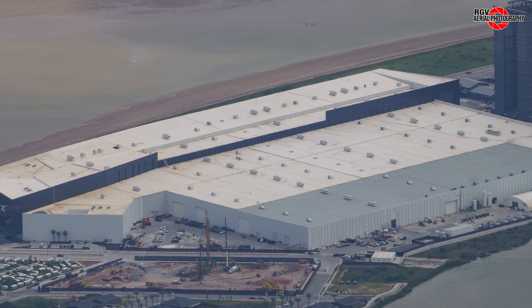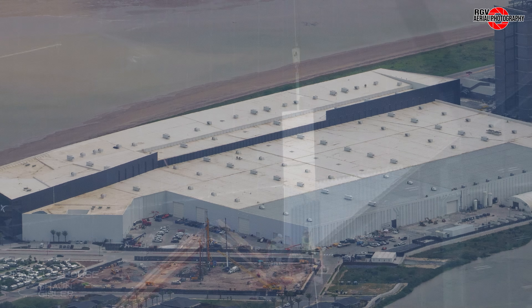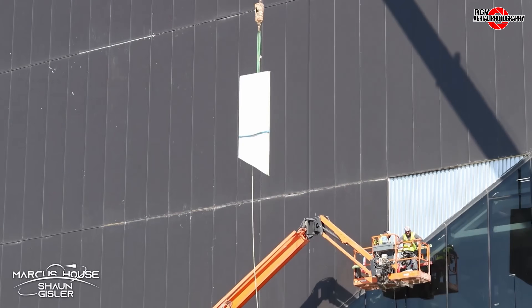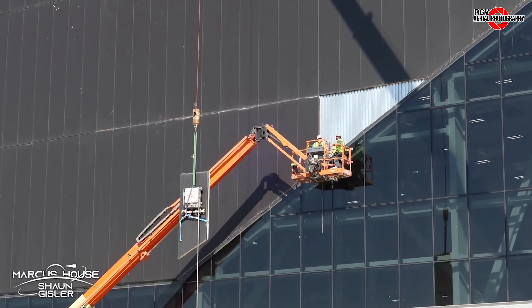In the Star Factory, Ship 38's nose cone has received its forward flaps, and Ship 39's nose cone and header tank have been spotted. Some panelling has been removed from the exterior along the Highway 4 side, as captured by Sean Giesler on X.